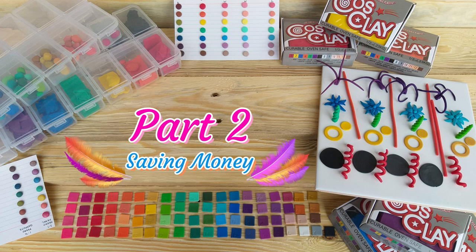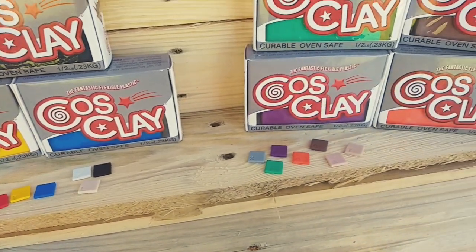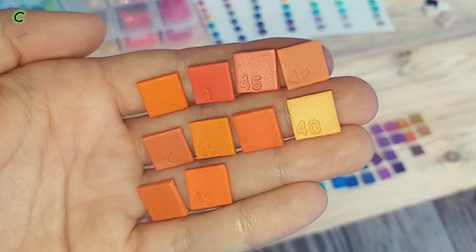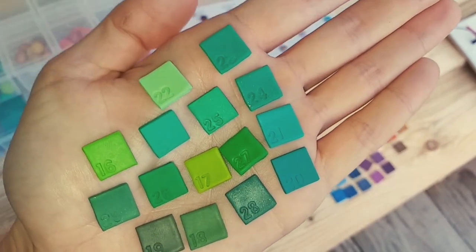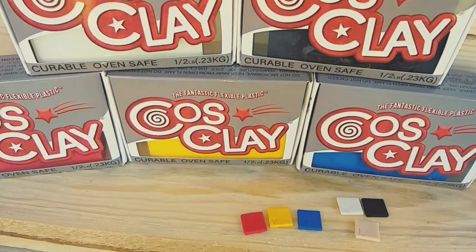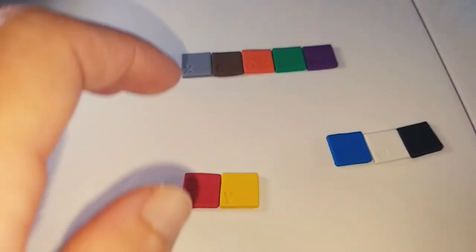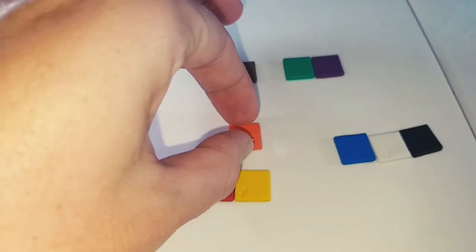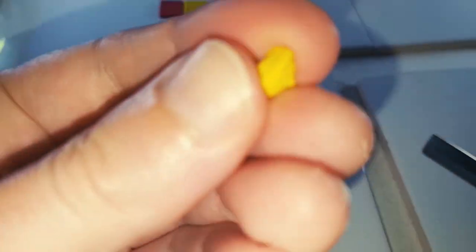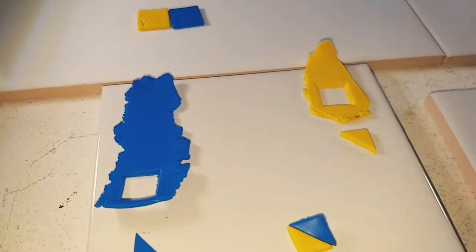Part 2: Saving Money. When I am buying clay, I like to get as little amount of blocks as possible because it does start to add up. So if there is a colour that I can mix and have it pretty close to the original, I then know that I don't have to worry about buying that colour again. Let's start with our three primary colours as well as the black and white, and see just how close we can get to that original orange by using the red and yellow. Three parts yellow to one part red ended up being so close to the original orange.